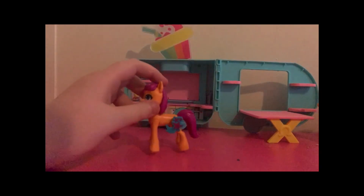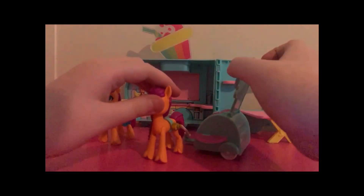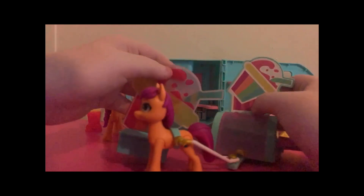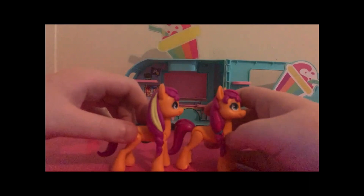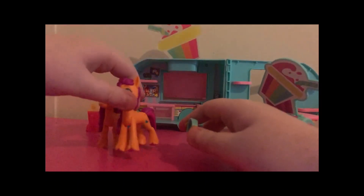Now I'm going to compare this Sunny to the smoothie cart Sunny. As you can see, the cart shares a very similar color scheme to the truck. The sign on the cart and the one on the truck are very similar in colors and design, except this one's clear and the other one's on a background. Here are our Sunnies — much in the same way, except smoothie cart Sunny's hooves are painted and the truck Sunny's are not. Sunny has her hair in a braid on the cart, while truck Sunny's is loosely tied with a yellow stripe in it.